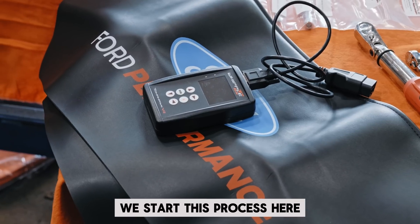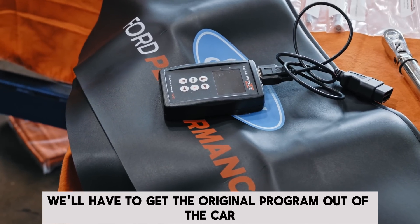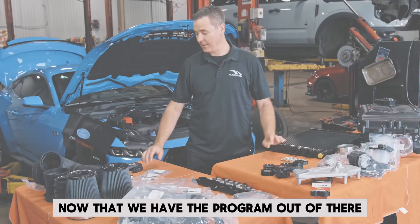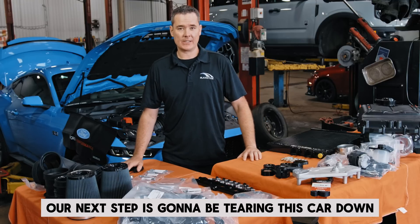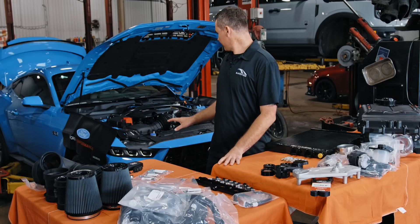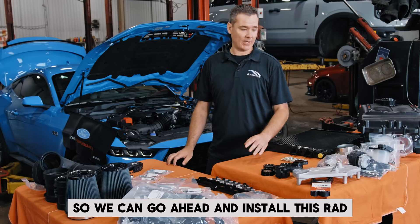To start this process, we'll have to get the original program out of the car and send it to Whipple so they can remap it, then reinstall it into the car when we're finished. Now that we have the program out, our next step is tearing this car down. We're going to start with the bumper and all the under shields so we can go ahead and install the rad.